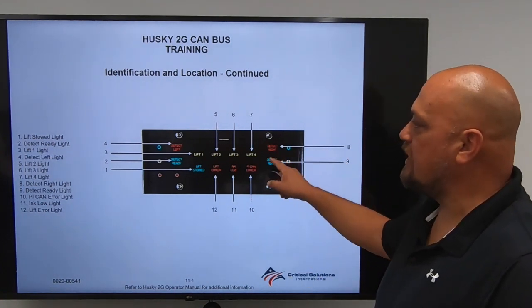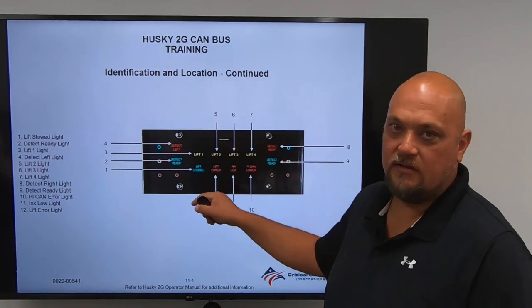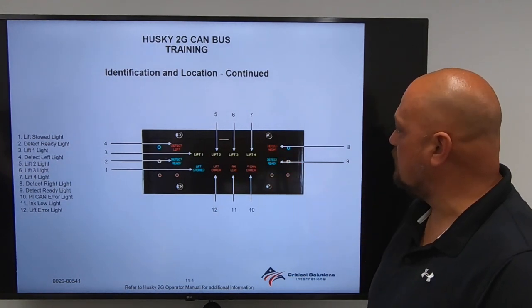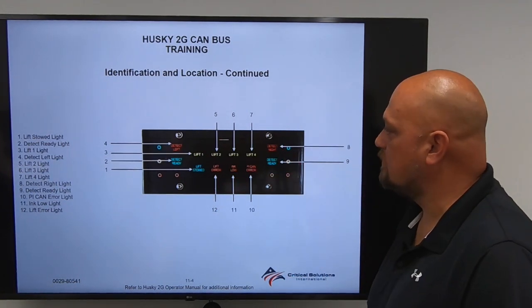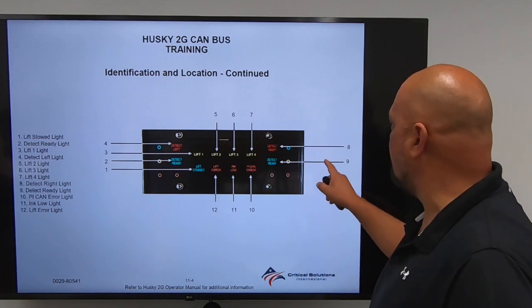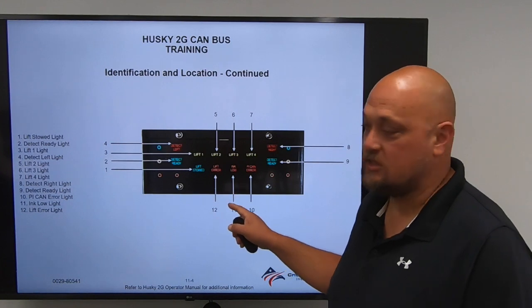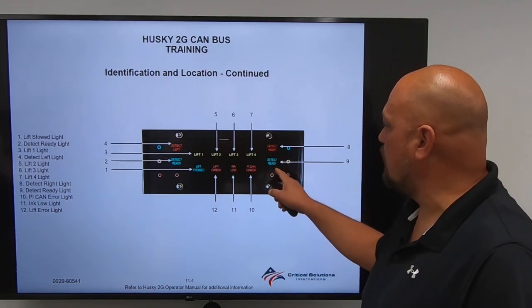Item number 8 is Detect Right. If a suspect target is on the right-hand side, this will indicate Detect Right. Item 9 is Detect Ready Light. When your system is nulled out and the system is ready to go, the Detect Ready will indicate.